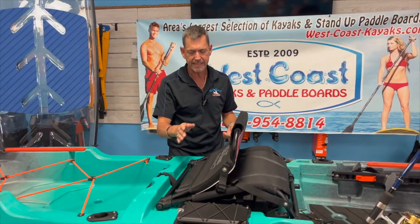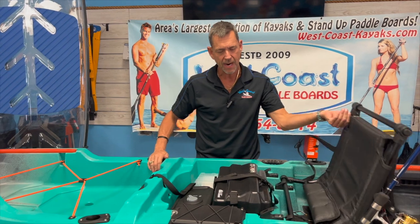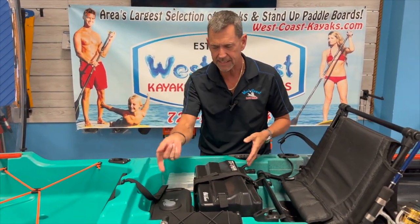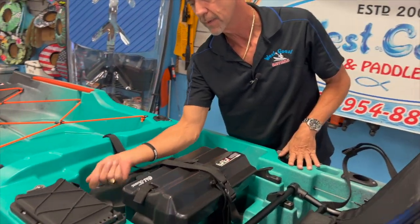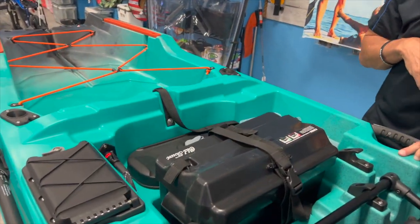Moving back, underneath the seat is your battery box. This is also plug-and-play, so at the end of the day, just like with the motor, you just unplug it right here and your battery is off for the day.